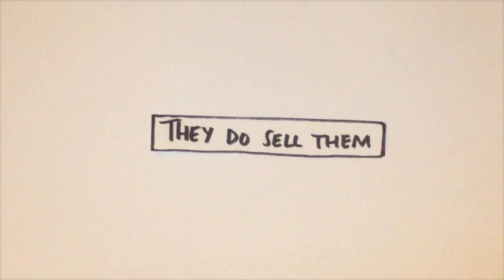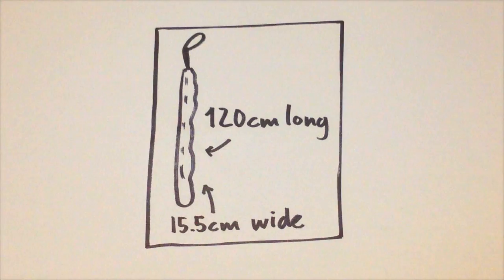I believe Seven Seas Worldwide sells them. For extra protection against dust and scrapes, we recommend putting each individual golf club into a polythene bag measuring around 120 centimetres long and 15.5 centimetres wide. Then wrap each head in bubble wrap. Alternatively, you could insert each golf club into a tube made of foam. Whatever — have fun with it.